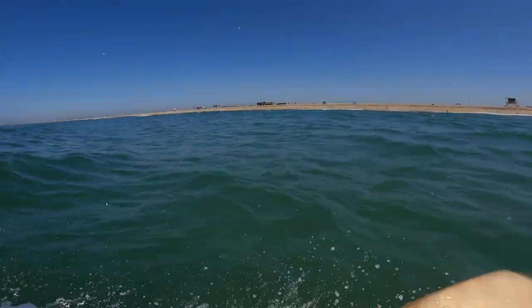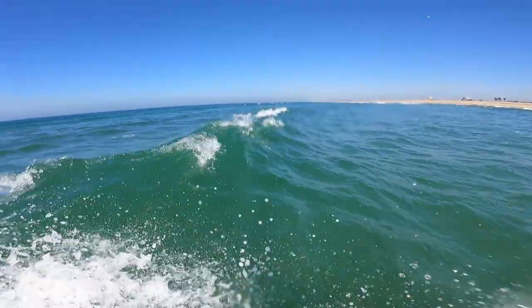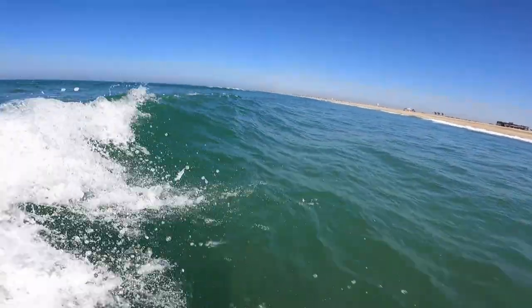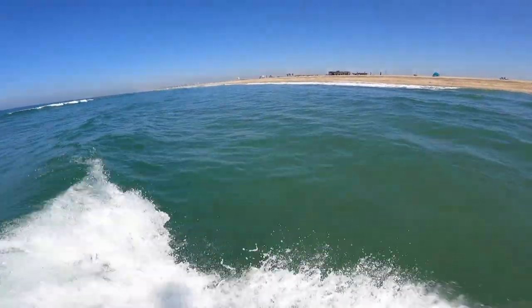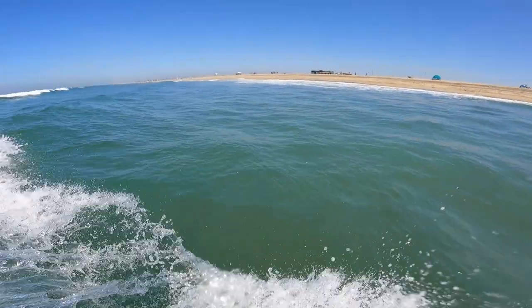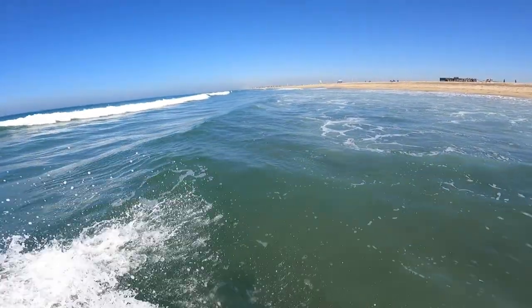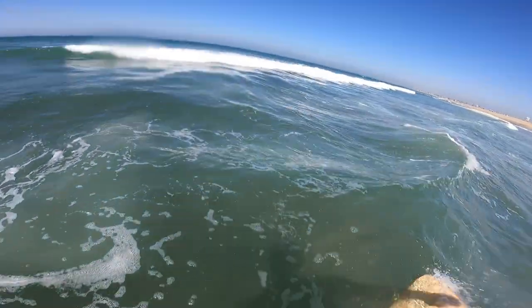Welcome back everyone. This is Tommy and I have another vlog today, but today I'm going to add a POV perspective. My solo shot's acting up and I thought I'd try my luck with the GoPro. Unfortunately the waves are six inches tall, but it might be a good time to kind of illustrate how I like to surf on small days.